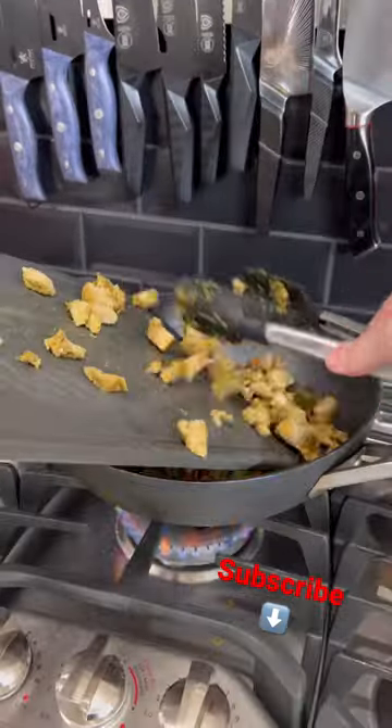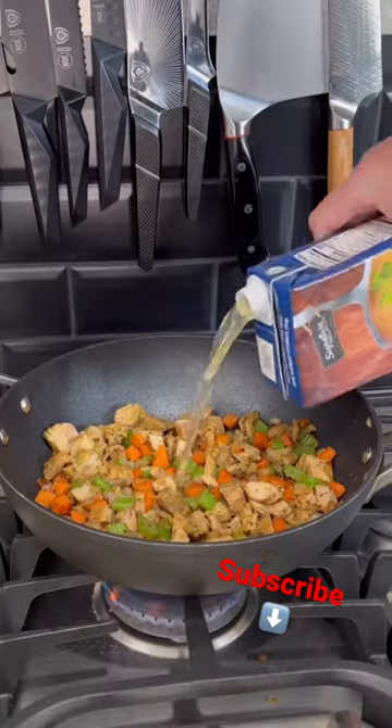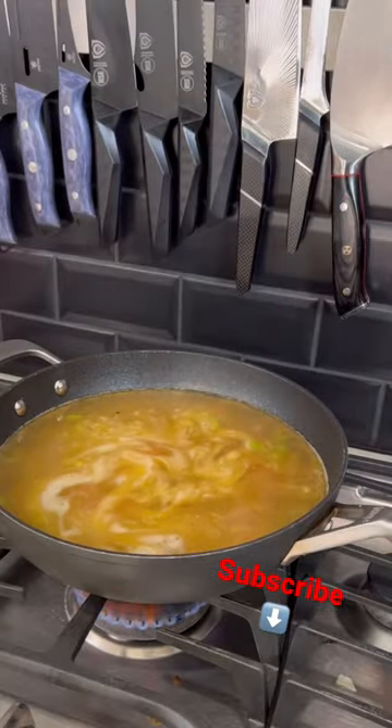Chicken going back in. A couple pinches of salt, cracked black pepper. Go in with four cups of chicken broth and bring to a boil. Optional: add a little bit of hot sauce, just to cure what ails you.